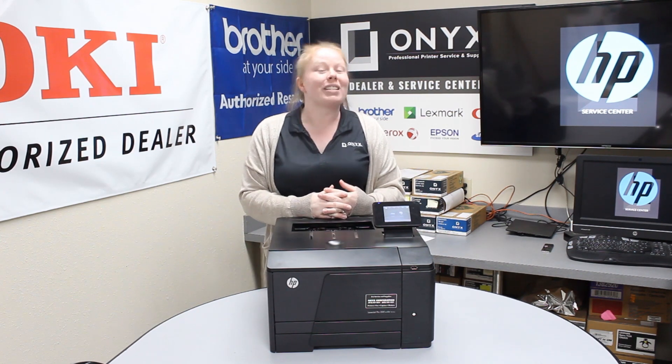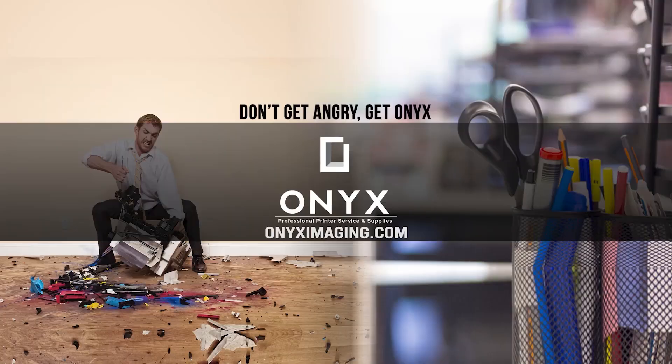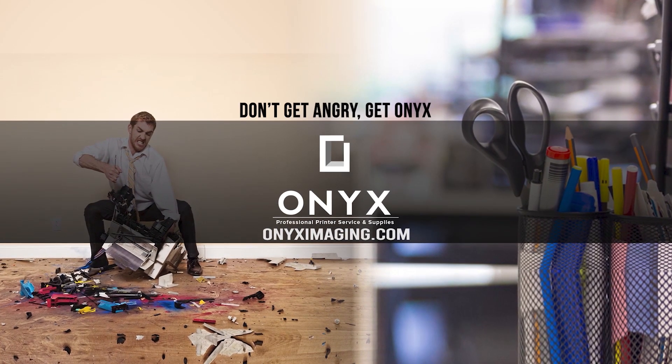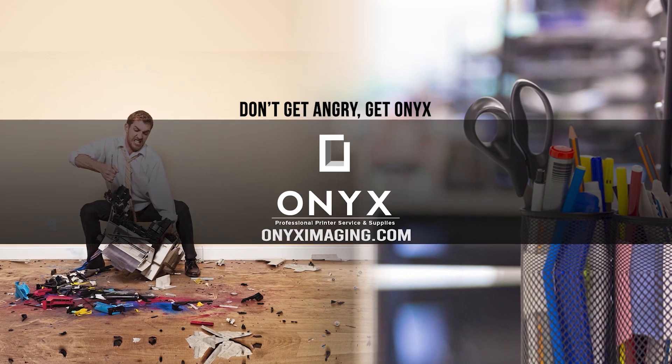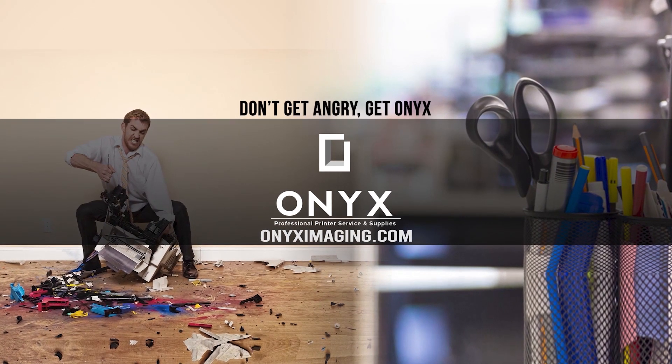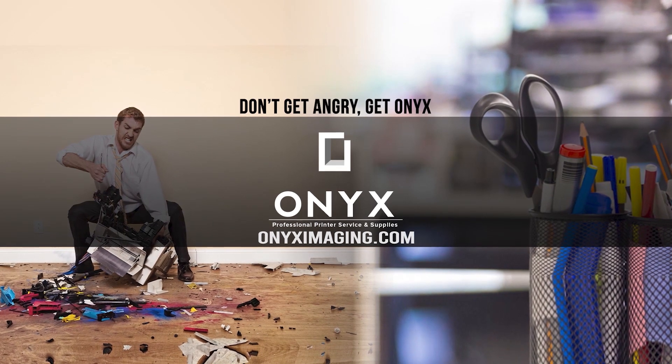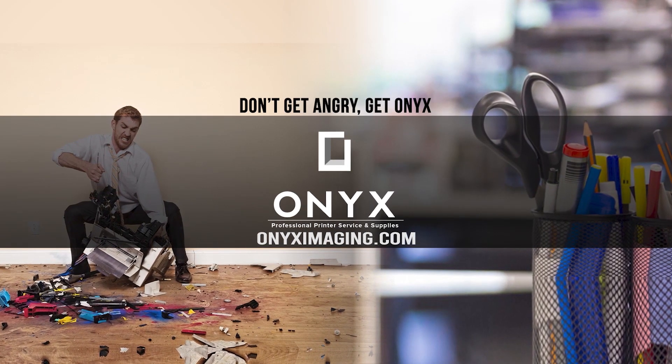If you need any supplies or service, give us a call and have a great day. Thank you for watching. If you're interested in how you can receive free labor on all of your service calls, as well as how to qualify for free printer upgrades, contact us today. We are here for all of your printer and office supply needs.